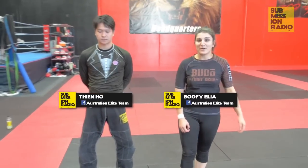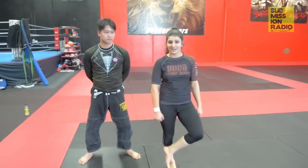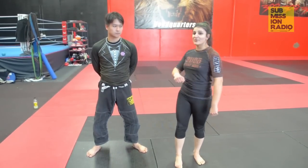Hi guys, I'm Bofi Aliyah, brown belt at the Australian Elite Team. Today I'll be showing you guys technique of the week for Submission Radio. What I'll be showing is from S Mount how to roll over into a triangle, especially for people with shorter legs like myself who can't quite finish from S Mount — how to roll over and secure your position and finish from there.